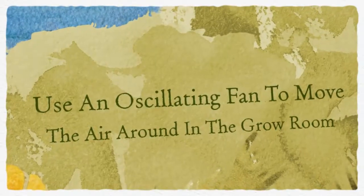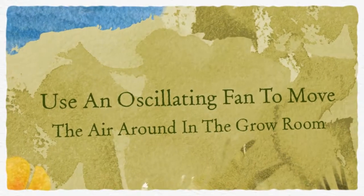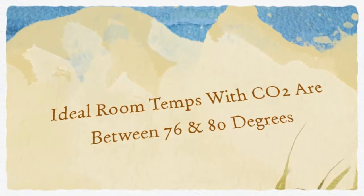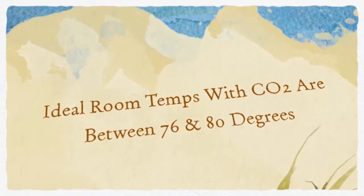Always have air movement within your indoor garden to make sure that CO2 in the air will always be within reach of the leaves. If you run CO2, run the temperature at 76 to 80 degrees when the lights are on, and turn off your CO2 when the lights are off.